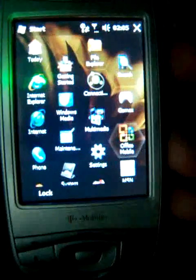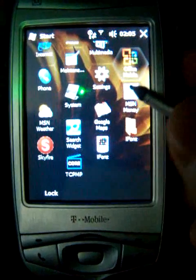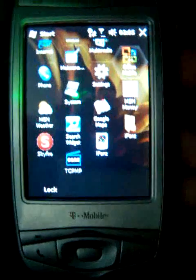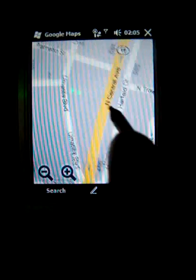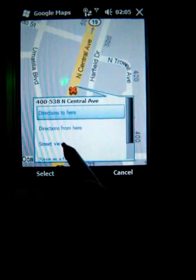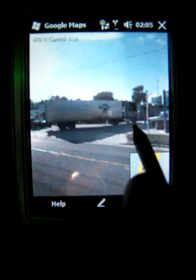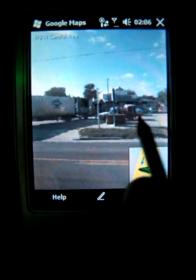Now because this phone is Wi-Fi capable, as long as you're within your Wi-Fi hotspot, you don't have to pay for the data connection. You can easily access any of the internet apps, including Google Maps, which we recently installed. Here you can navigate and find directions, and the newer version of Google Maps also includes a street view where you can see everything around you in an accurate picture and know exactly where you need to be heading.